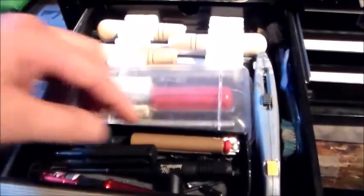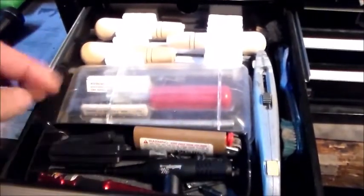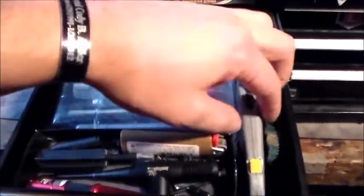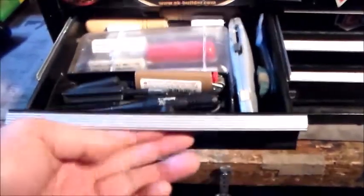Now I'm going to my upper left drawer. This drawer has my checkering tools, my X-Acto knife, a little lighter, bore sight, my Glock front sight tool, some more brushes underneath, and a box cutter. That's pretty much what's in there.